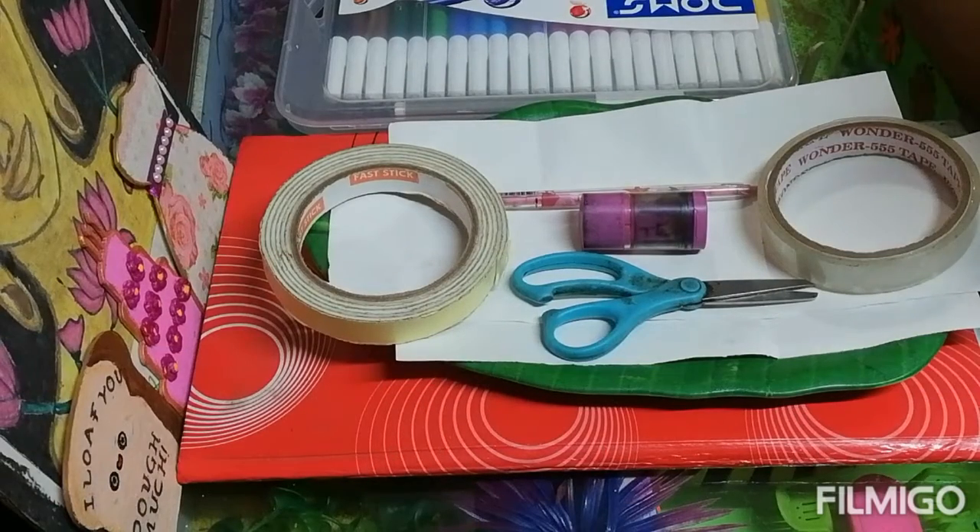Hello friends, welcome back to my channel Aradya's Masterpiece. My name is Aradya Murugish. So today I am going to show you how to make stickers at home.